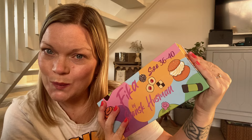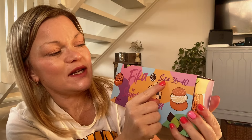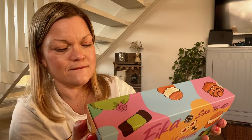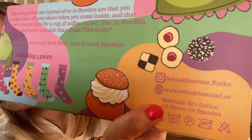So should we open it? This comes in size 36 to 40, which is the sizing we use in Sweden. You can also visit their website at svenskhusman.se. Let's open it.